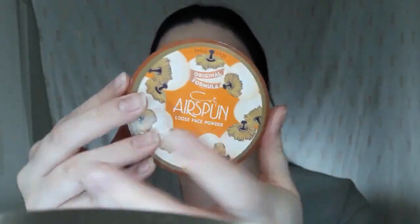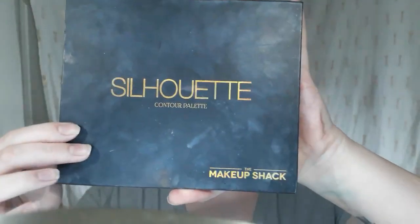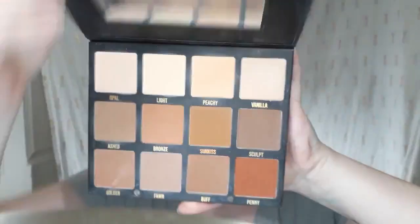I'm going to now set my face using my Kodi Airspun Translucent Extra Coverage Powder. This Alomar Cosmetics bronzer brush is super duper nice — it's so soft and it just blends everything out so evenly.